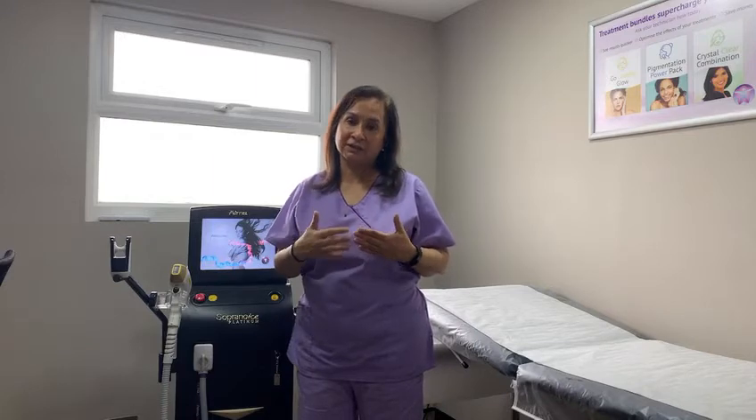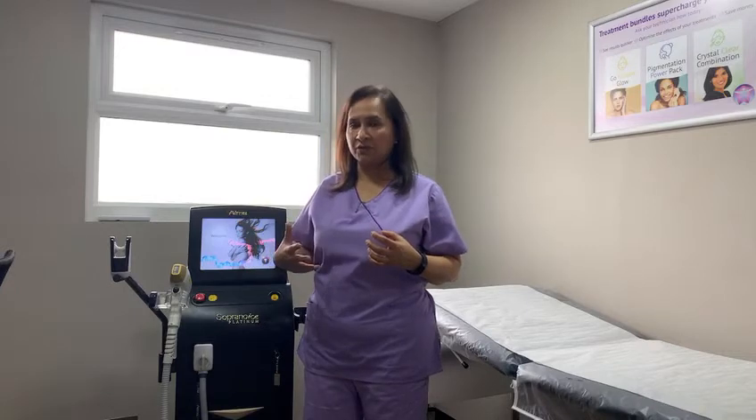Now, lasers like Soprano Platinum Ice have a specific wavelength of light that only gets absorbed into, or targets, only the melanin in the hairs and not on the skin. And that is why it is very safe to use for laser hair removal.